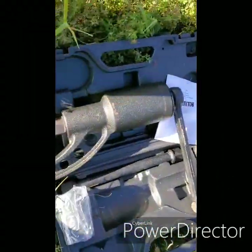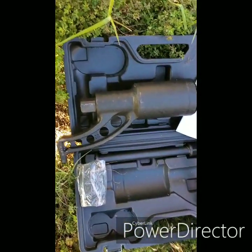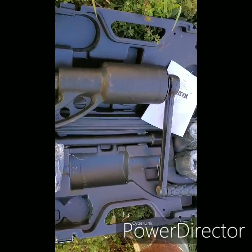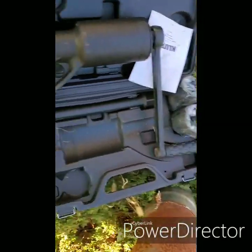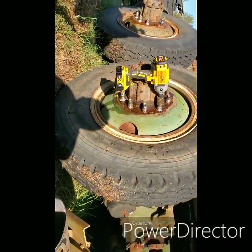All right folks, going to do a little video on the clutch torque multiplier from Northern Tool. It's about $80 — I think that's what it was after tax. Comes with four sockets, but it does not come with a 13/16 square drive socket.